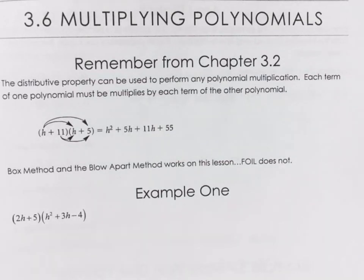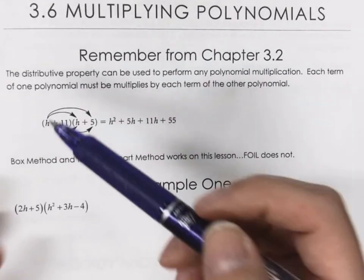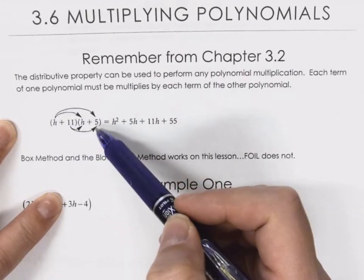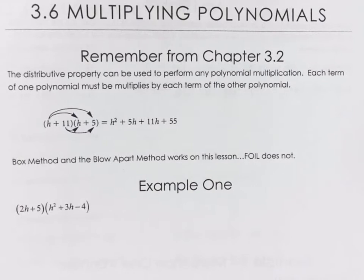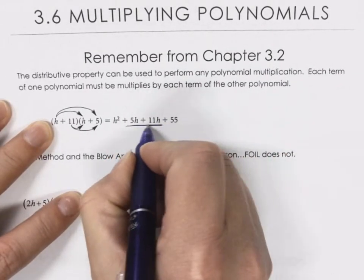Super easy. You can either use the box method or you can use the distribution method, which I like to call leapfrog. So we're taking those first two terms — the H multiplies by the second binomial and then the 11 multiplies by the second binomial. How do we finish this one? We've got to combine the like terms because this isn't quite finished yet, so we're going to put those two terms together.